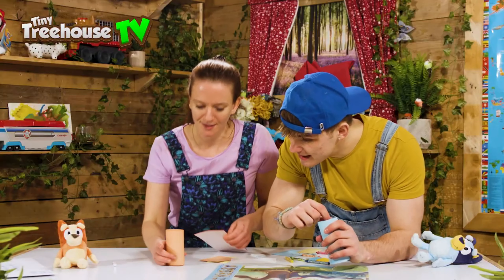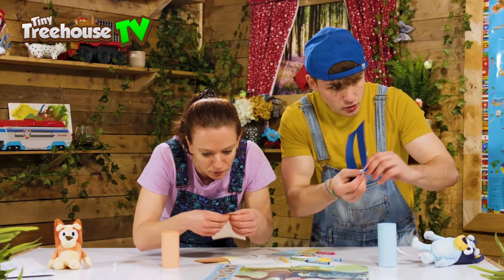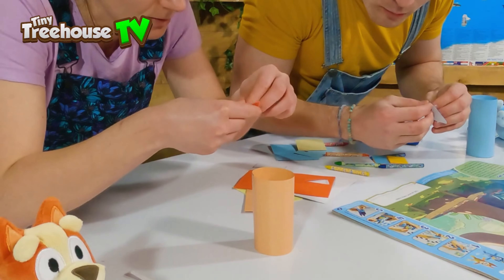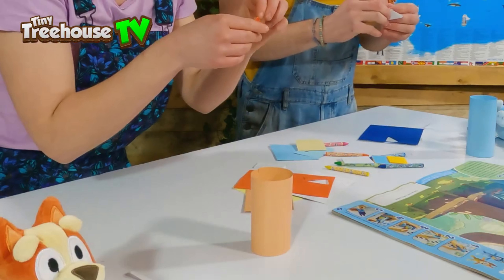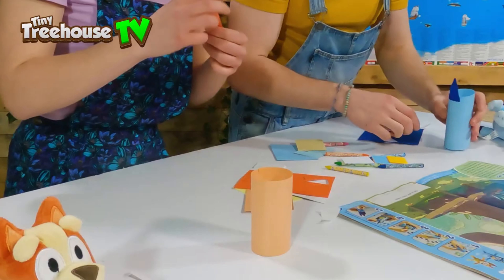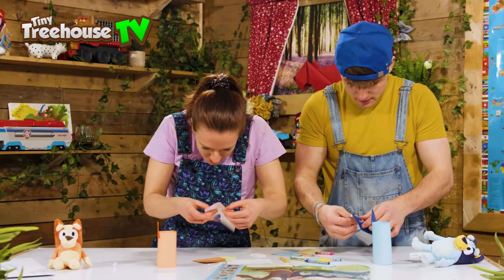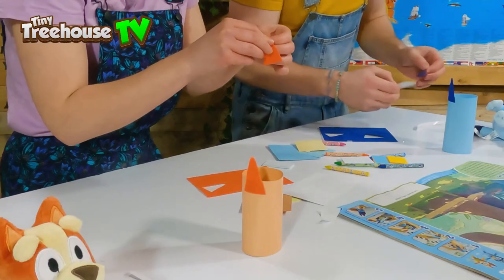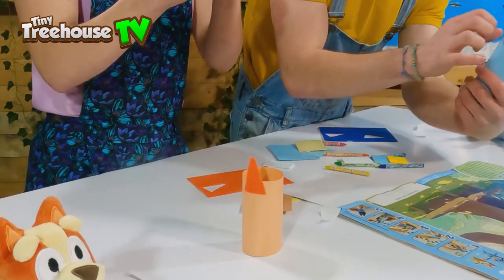We'll have the ears sticking out like this. The triangle points are the ears, so we stick them at the top. There we go — one ear done! And the other triangle — I can't wait to have my own Bingo, and we can play with them together. Sticky sticky — nice! Now we get these things here which are the eyes and a big nose.